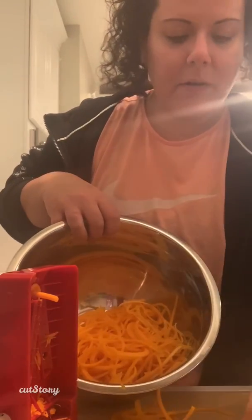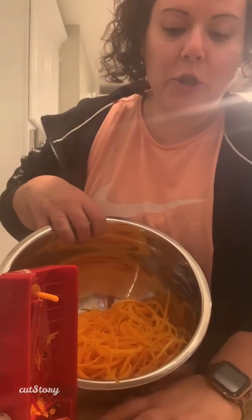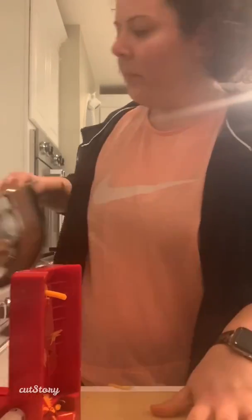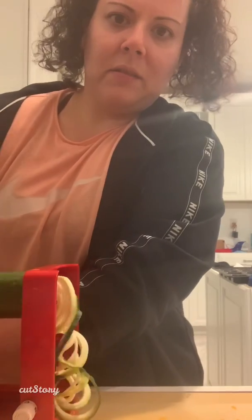I'm going to end up cooking the butternut squash for a minute or two before I throw the zucchini in, because the zucchini will cook really, really quick — no longer than a minute or two. So I've got the zucchini here and we're gonna spiralize that now. Super easy to work with.